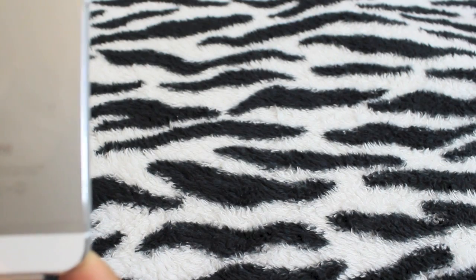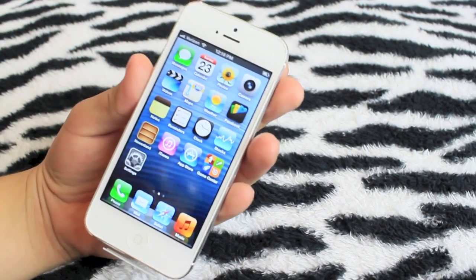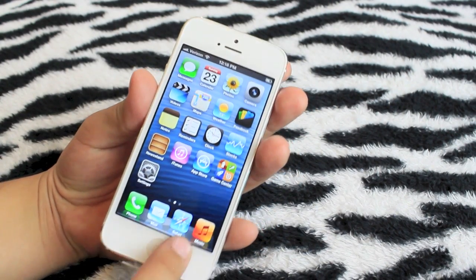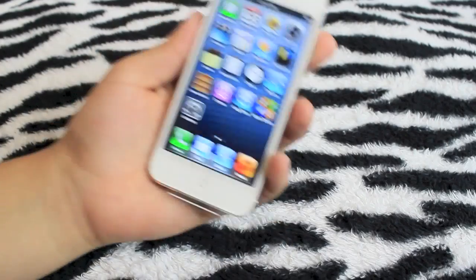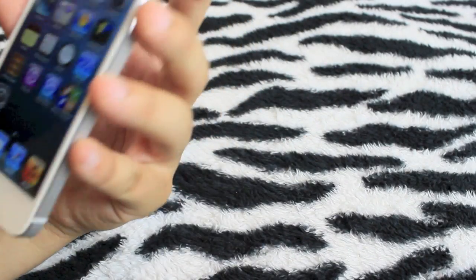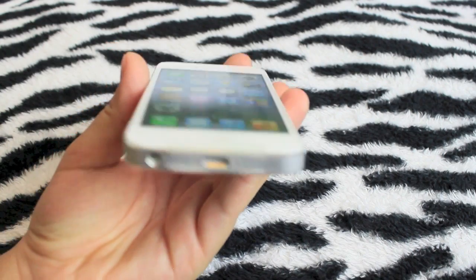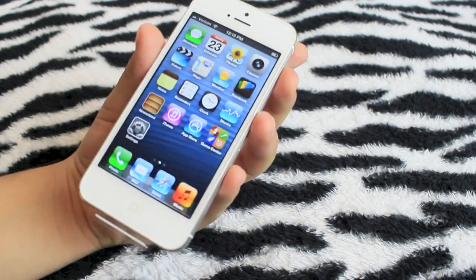This will definitely be my first phone. I'm not going to take off the wrapper until I get a screen protector or a case, because I really want to take care of this phone — it's so worth it. Thanks for watching guys, and I'll see you later!